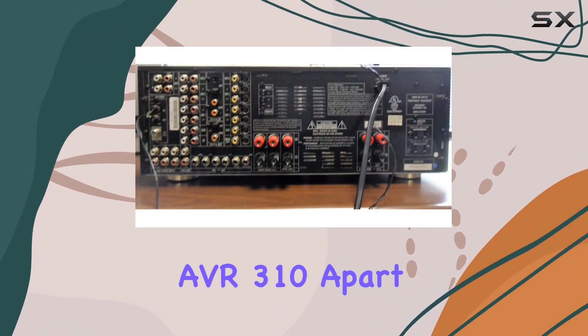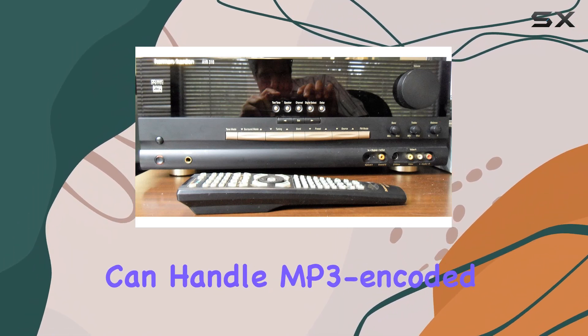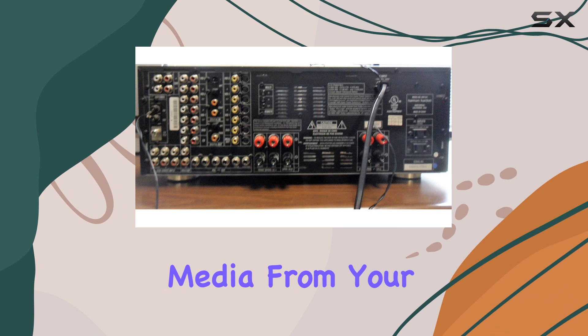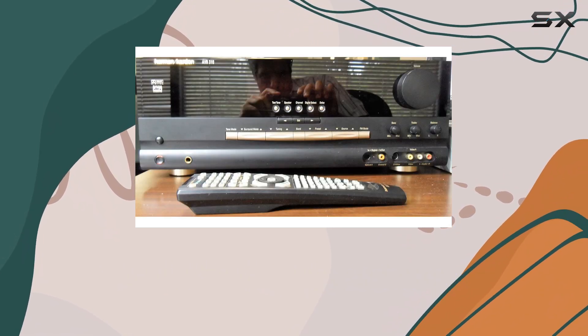What sets the AVR310 apart is its built-in MP3 decoding capability. It can handle MP3 encoded CDs and streaming media from your computer, providing high-quality playback on your home entertainment system.